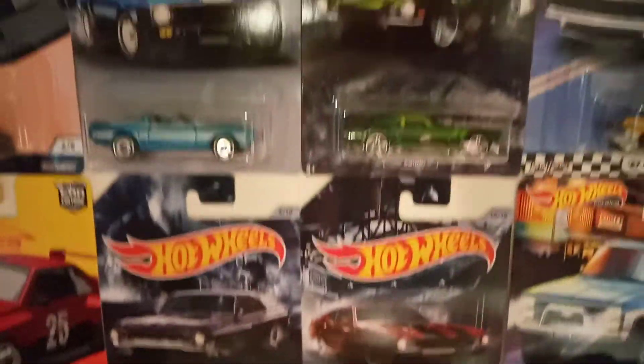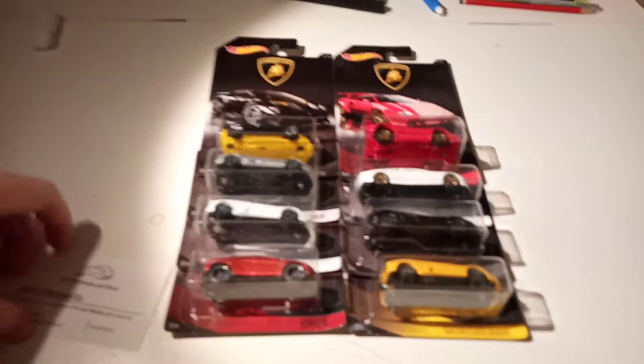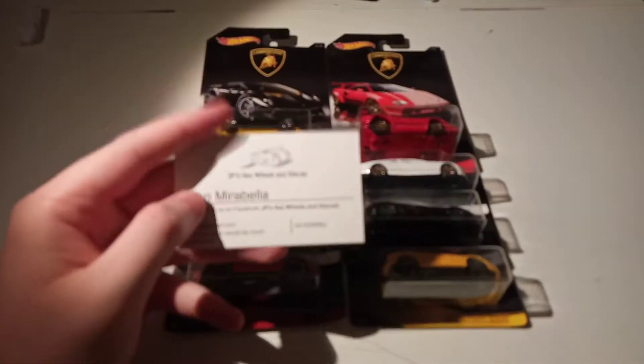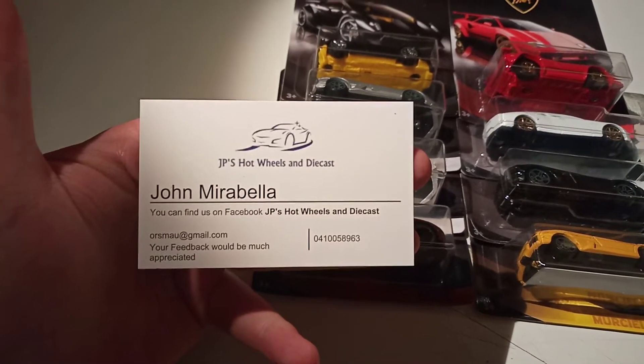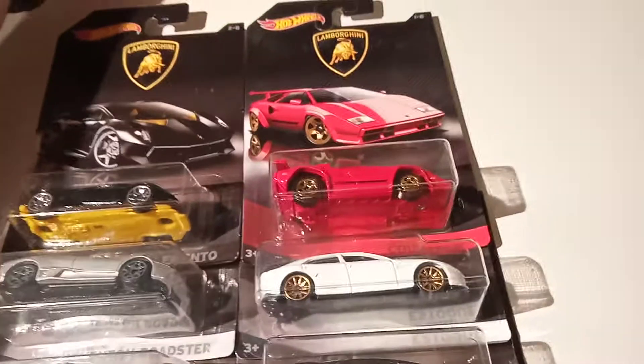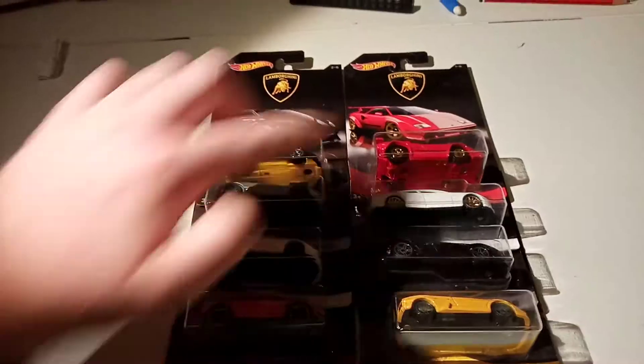I also got the American Steel set which I did a video on earlier, I think this week or a few weeks ago, I can't remember. So that's his card there. We won't look at them in any particular order.